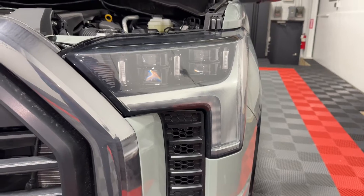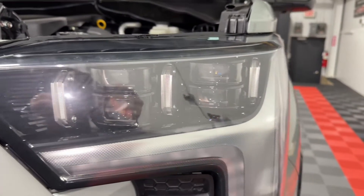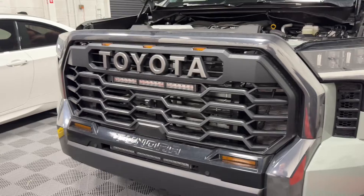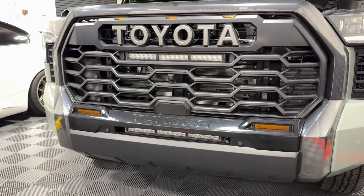This is what the premium lighting looks like — you get the sequential turn signals and the multi-beam LED projector headlights. These are really rock solid. I just want some better high beam performance and I want to be able to tie it into the Diode Dynamics light bars that I installed in the other video.